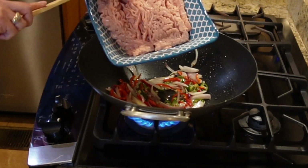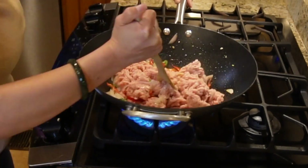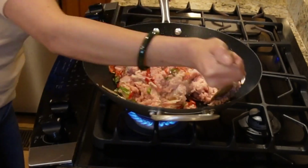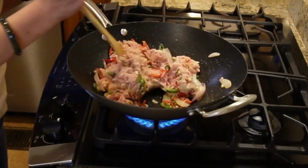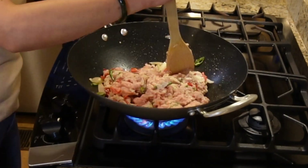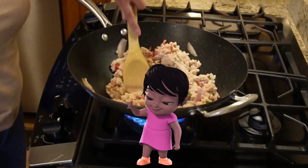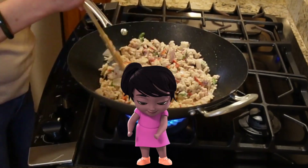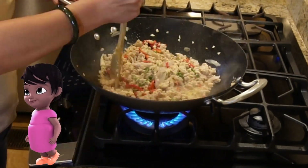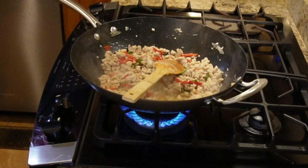After that we're going to add our ground chicken. Let's cook it until it turns light brown, and then we're going to add our seasonings — the fish sauce and oyster sauce. Here we mix the fish sauce and oyster sauce together.